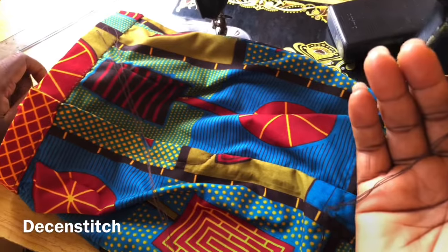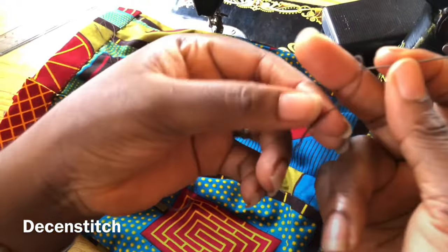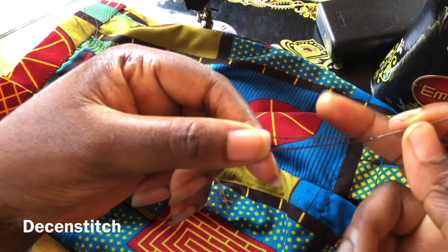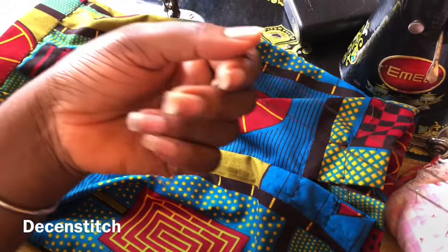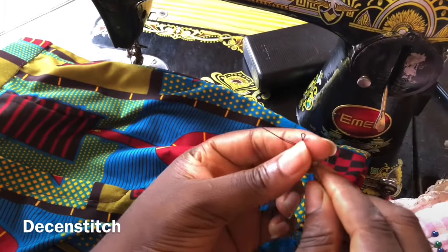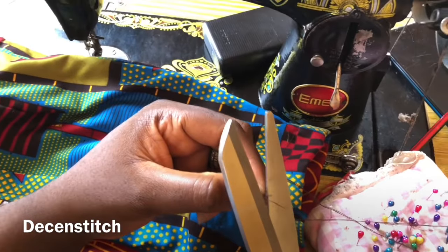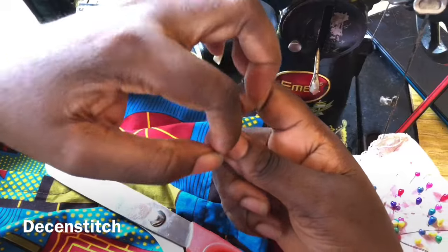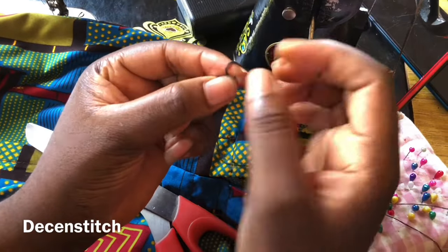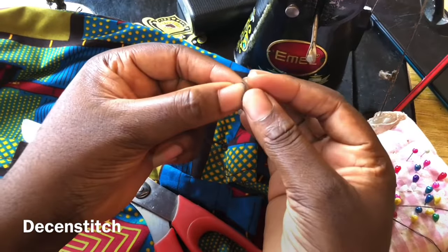I'm going to thread my needle first. I've decided to go with four threads, so I passed two threads through the needle, making everything four — two and two. I'm going to knot it at the end. To tie the knot, I put the thread around my finger, then pass the shorter end through it — you can pass it through twice for a stronger knot.